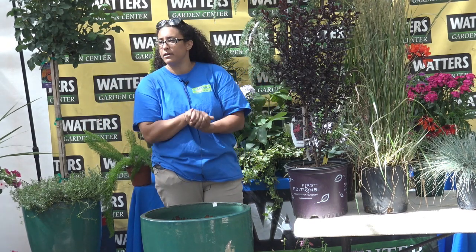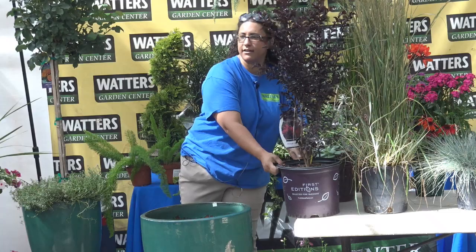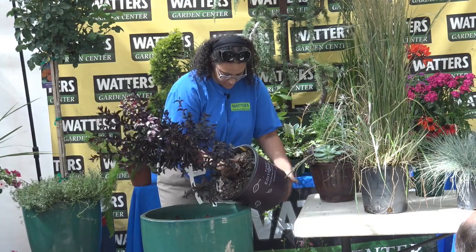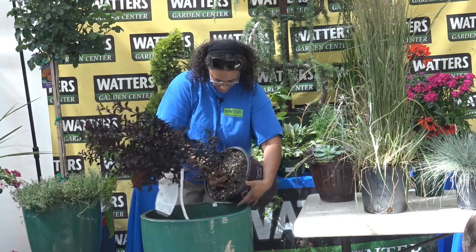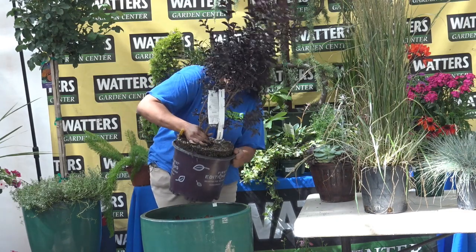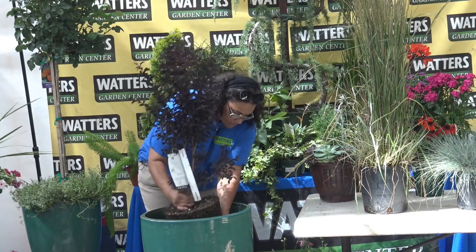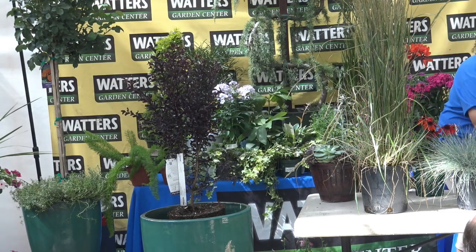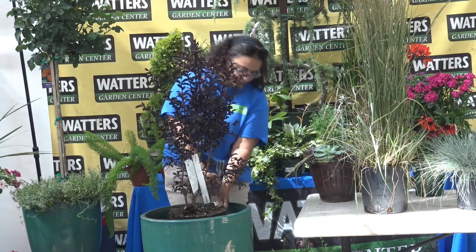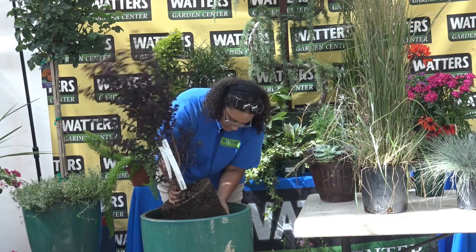So what do you guys think we could put together? Who's got an idea of which thriller you'd like to see right now? The purple crepe myrtle — a whole bunch of people said that one. I had a feeling it might be this one. I'm going to go ahead and take this out. And again, you kind of want to break up that root ball a little bit. I'm going to support it while I'm doing this so that the whole thing doesn't break apart and destroy the whole root ball.